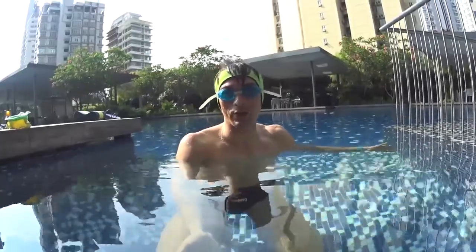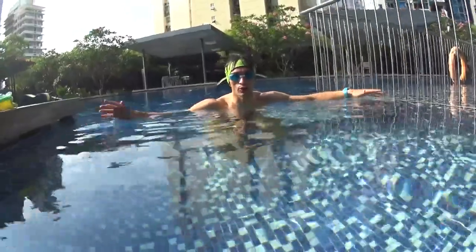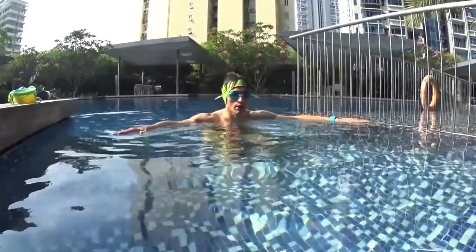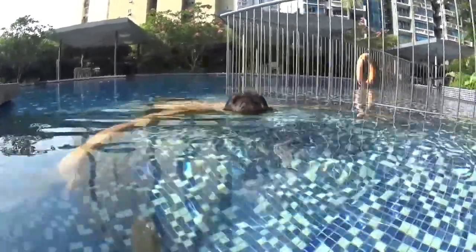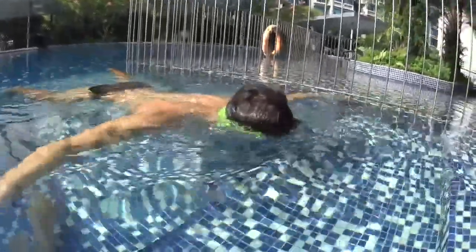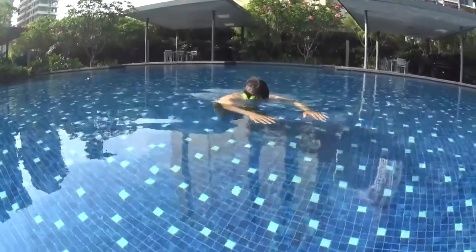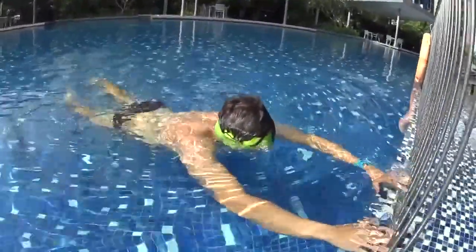Here I can touch the bottom, so I'm gonna start here where it's very simple for me. I open my hands, I relax, put my head in the water, push slowly and I float. I don't need to touch the ground. It's exactly the same on the deeper side. Remember: no fast movement, push slowly and glide easy. That's the most important.